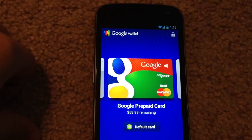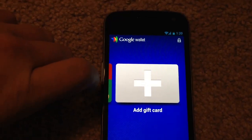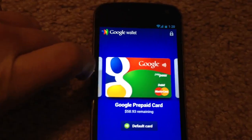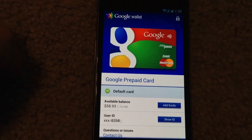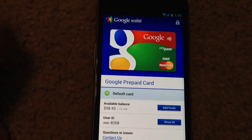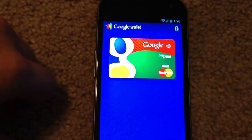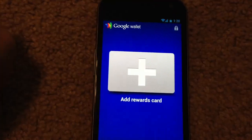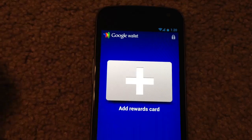This is what it looks like and you can change the default card. You can add additional cards, gift cards, and other things. Google has promised to add more support for further banks in the future. If we select the prepaid card, a few things you can access from this screen: your current balance, you can add funds from a checking account or a credit card, and you can see your user ID. You can also activate different rewards cards you might have with certain stores — American Eagle is one of their launch partners, so you'd be able to add an American Eagle card to your Google Wallet.